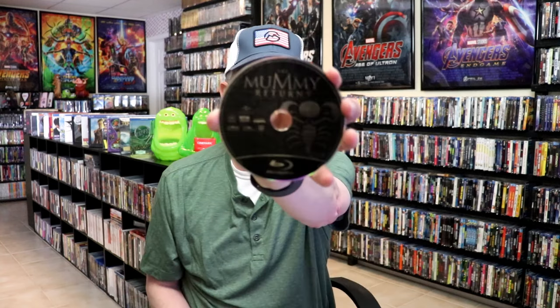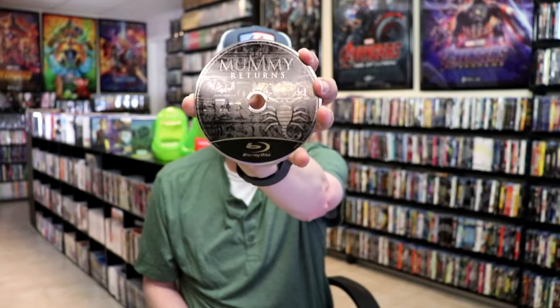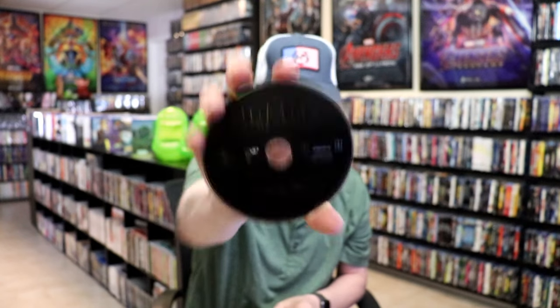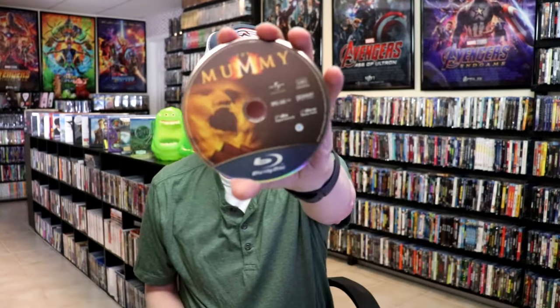And then we have the Mummy Returns with some disc art. And we have the Mummy Ultimate Collector's Bonus Disc. And we also have the Mummy with this disc art. On the inside, we do have some inside artwork.